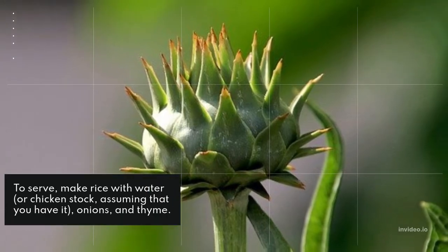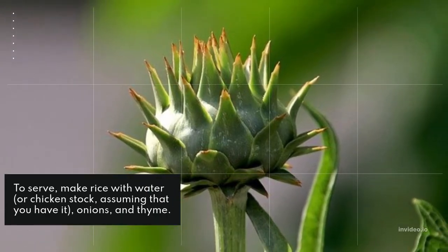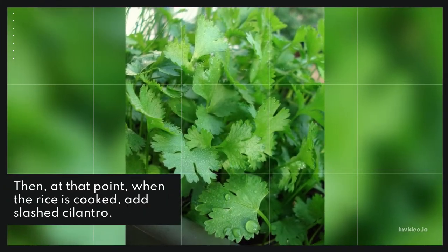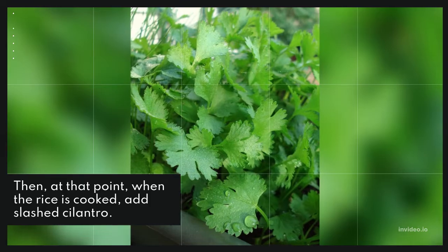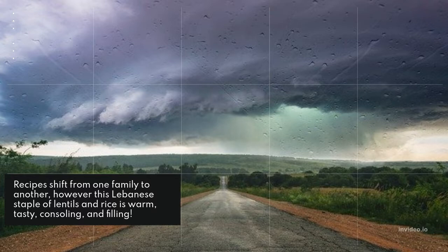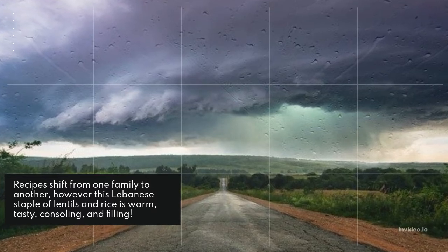Make rice with water or chicken stock if you have it, with onions and thyme. When the rice is cooked, add chopped cilantro. Recipes shift from family to family.